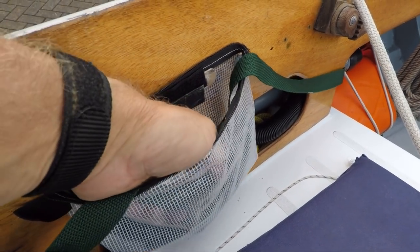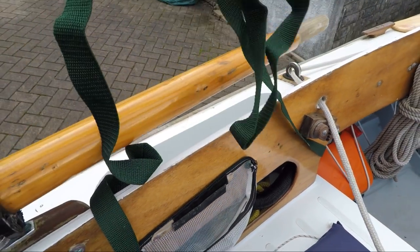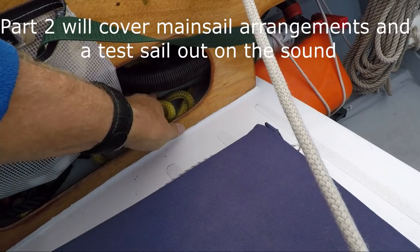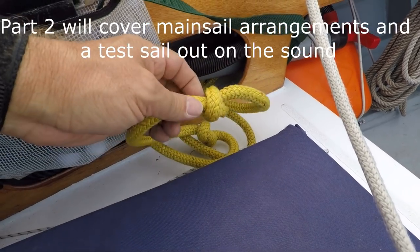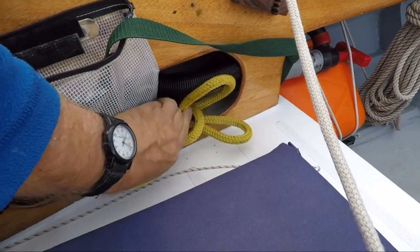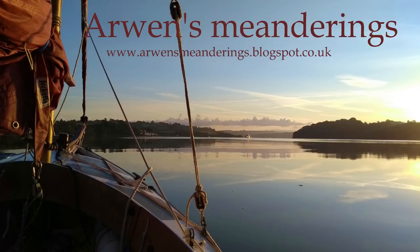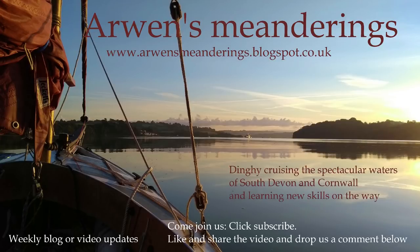An idea I borrowed from navigator owner Joel Bergen are the boarding loops on each side. Easily accessible after a capsize, along with the 12-foot yellow knotted rope boarding lines, they help me clamber back onto the centreboard or back into Arwen after a capsize righting. Please feel free to comment below — all constructive advice and tips are always welcome. Why not subscribe, download a playlist, visit my blog, and join Arwen and I next time on our future voyages and learning journeys together. We look forward to catching up with you.